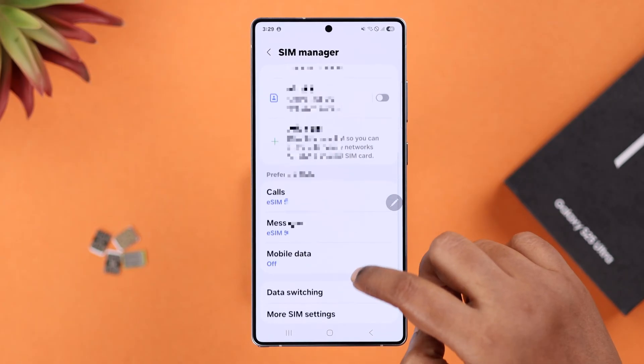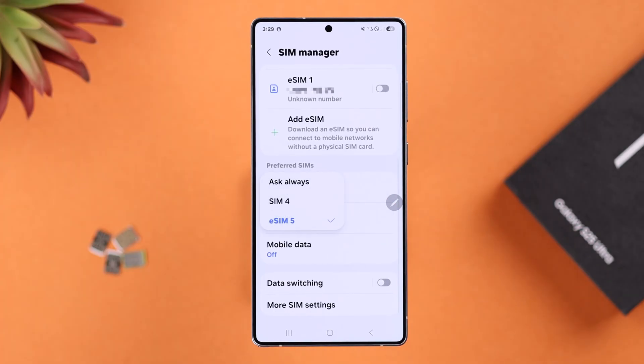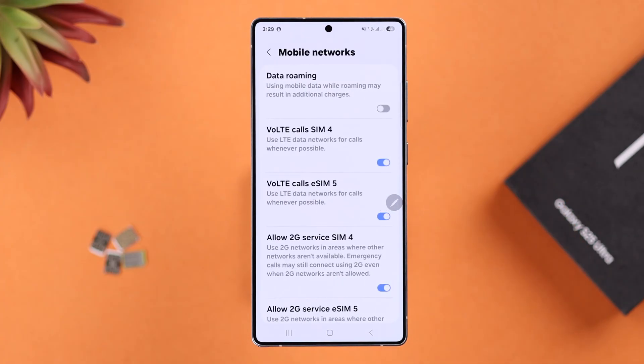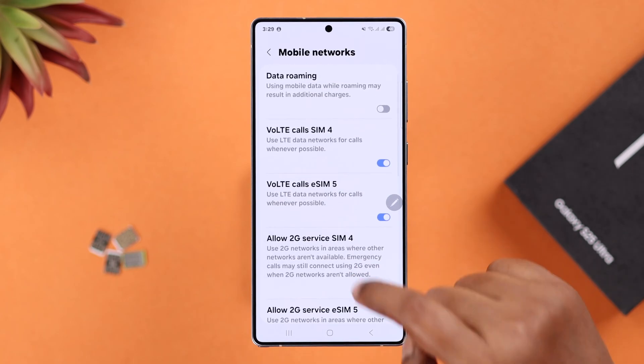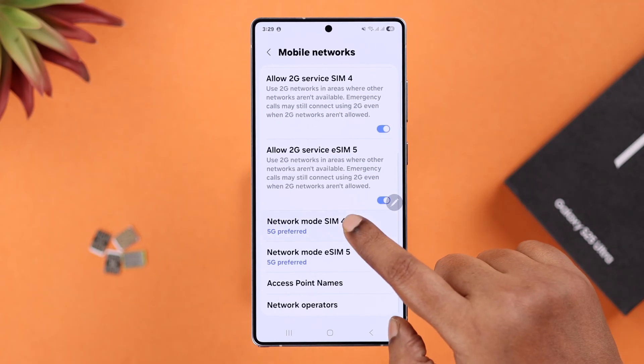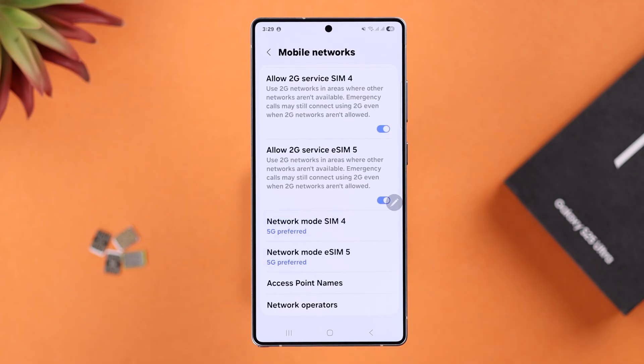Make sure your preferred SIM is selected for calling. Then go back one step and enter Mobile Networks. Make sure the Voice over LTE option is turned on for your SIM or SIMs. Then scroll down and in Network Mode, make sure the highest option — like 5G — is enabled.